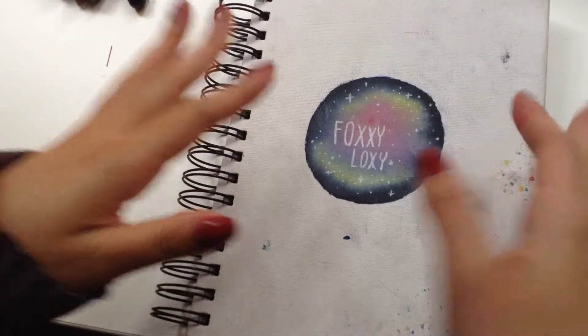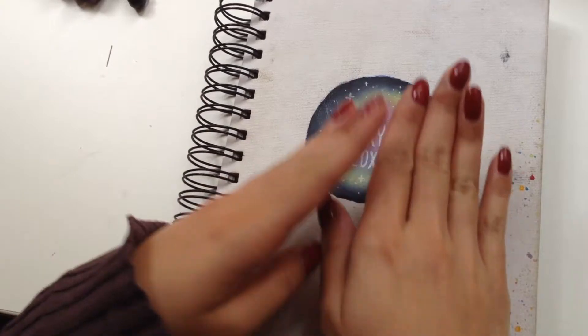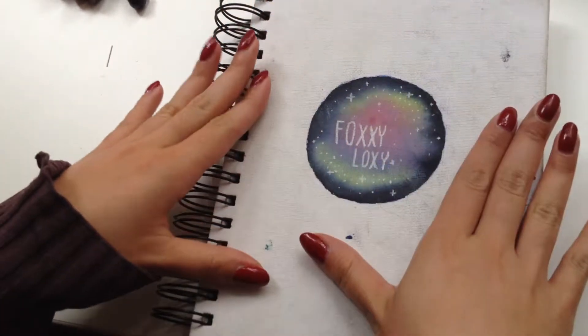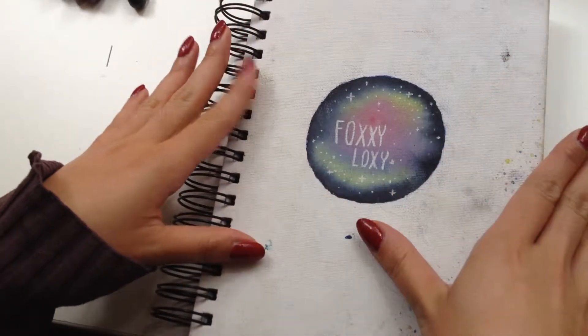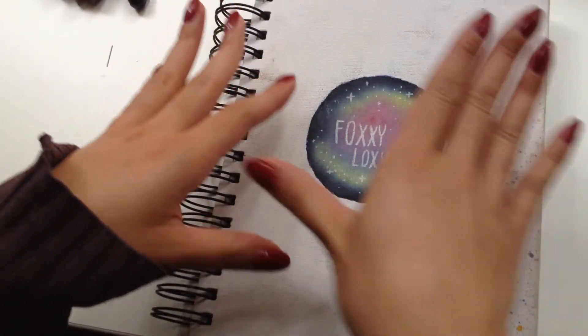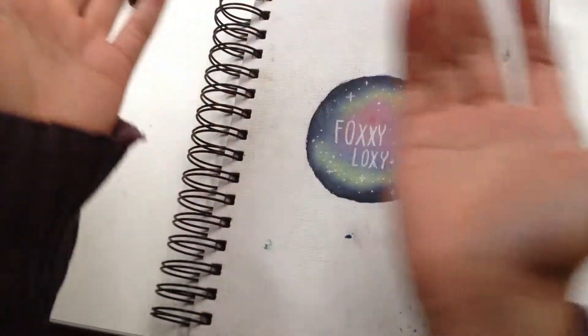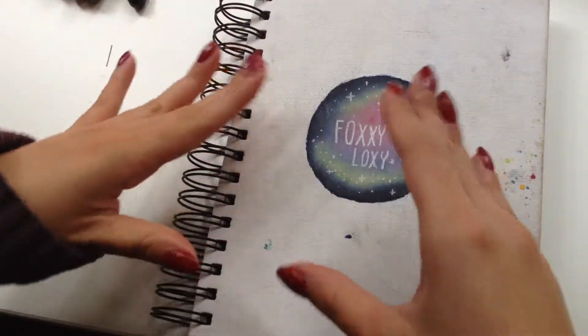In preparation, I really want to do Inktober this year just because I'm already graduated. I don't have that much school and lessons, and maybe this is the perfect time to start this challenge.